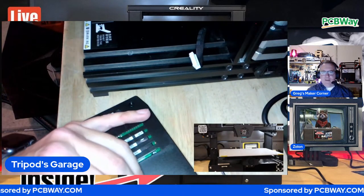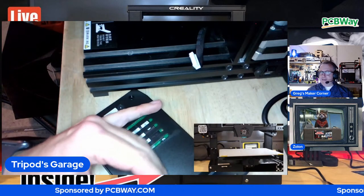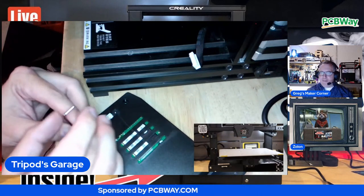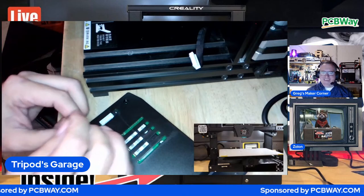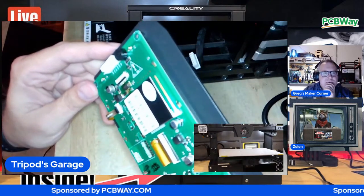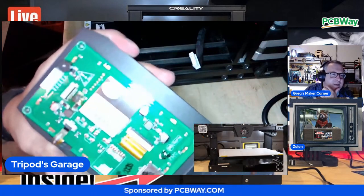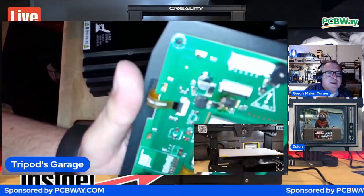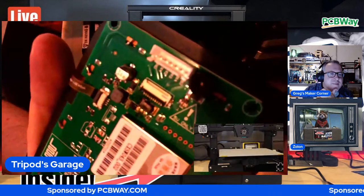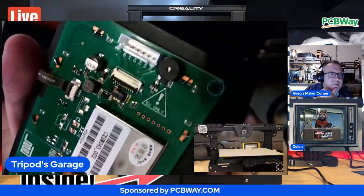I'm looking up the displays. That's a proprietary one, right? Creality specific. It looks like it's around $55-60 - maybe 50. Here's one for $37. Not too bad depending on where you get it from. It smells like angry pixels! Looking at the board - right to the left of that cap, can you do a close up? Trying to see what kind of component that is. It might be the voltage regulator.